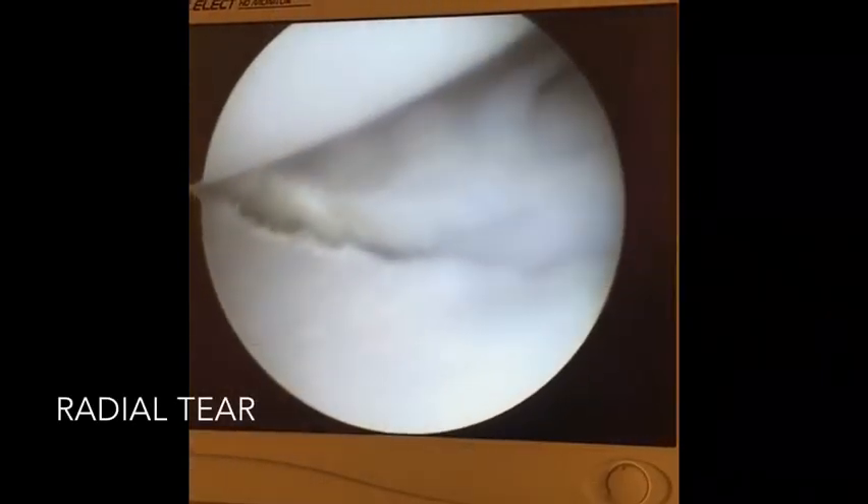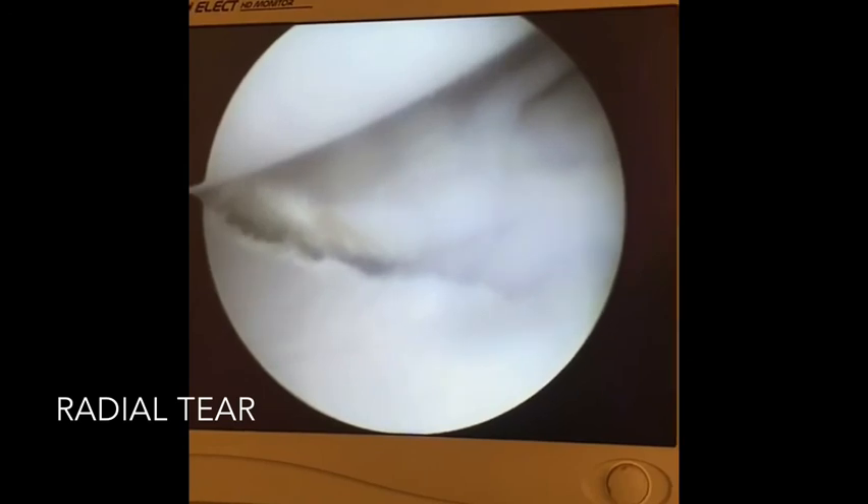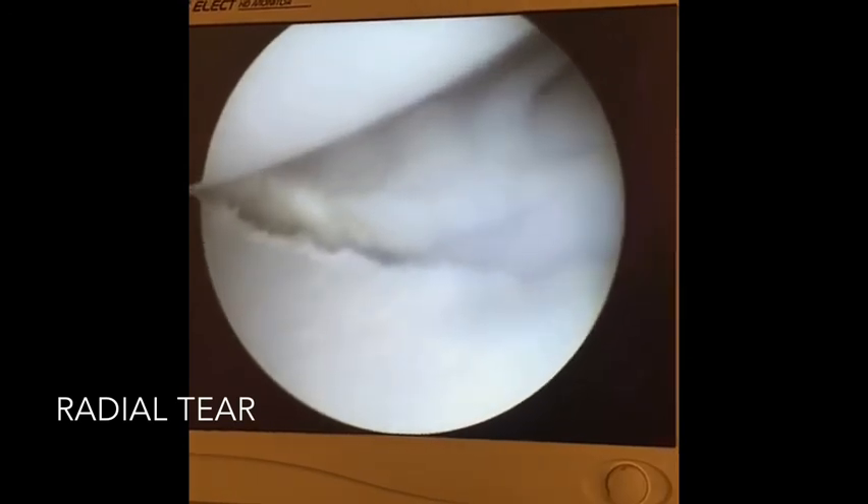Your arthroscopy lab is now up and running.